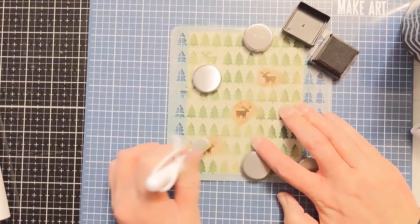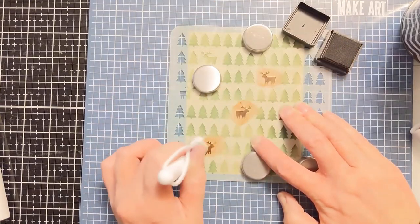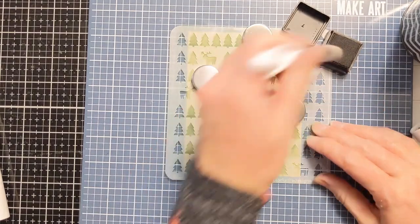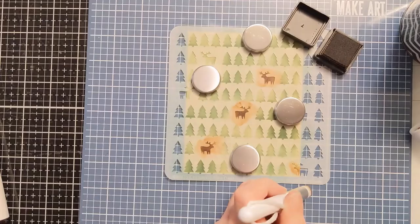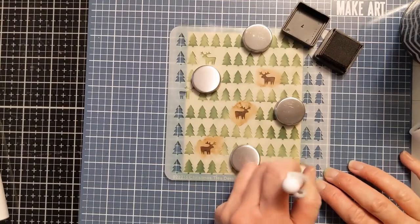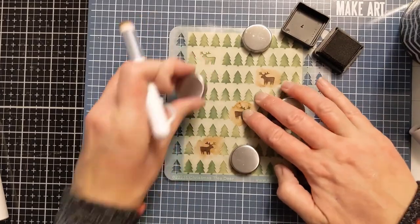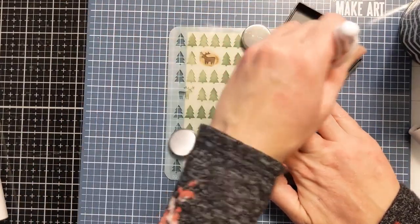My mind immediately went to how quickly I could mass produce this and create a bunch of cards, because I usually end up needing around 100. I don't do all the same design, but I do like to do chunks of different designs. So I'm definitely going to revisit this fun design for more cards this year.